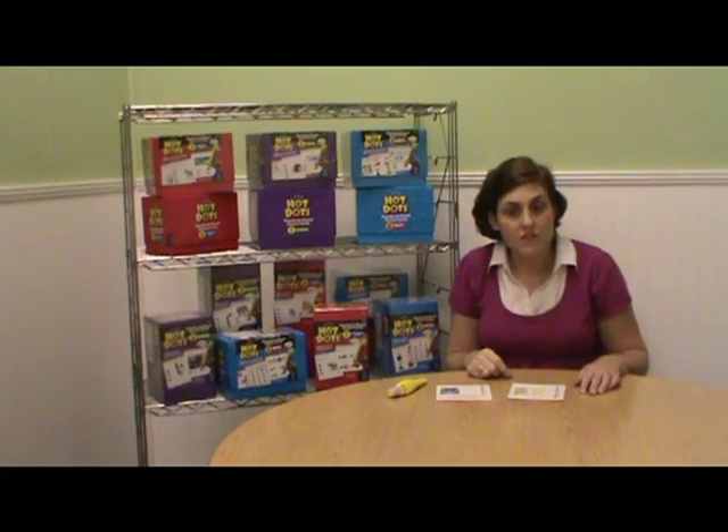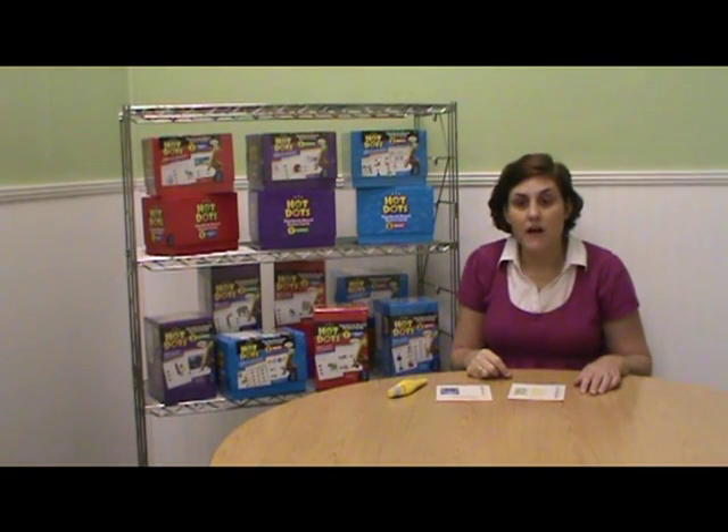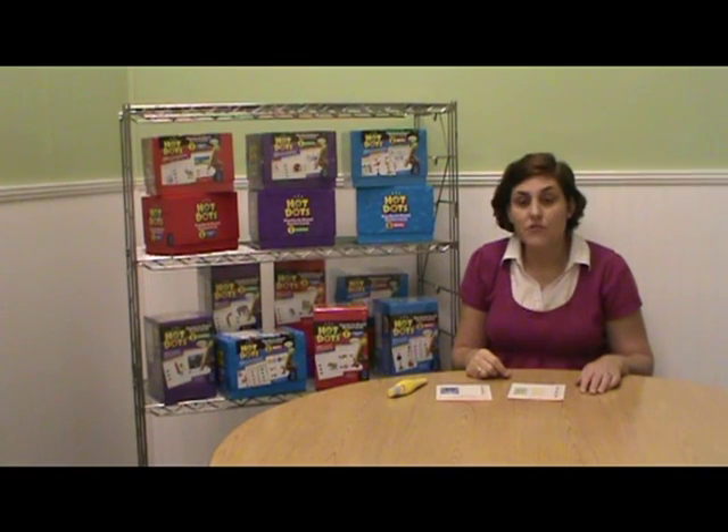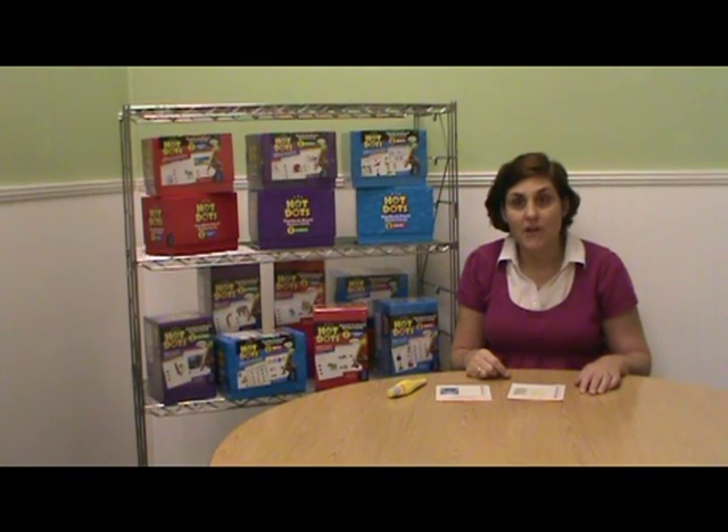For more information or to order any of the Hot Dots standards-based review card sets, visit our website at www.NationalSchoolProducts.com.